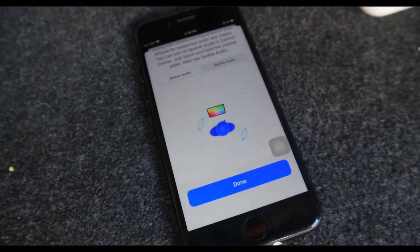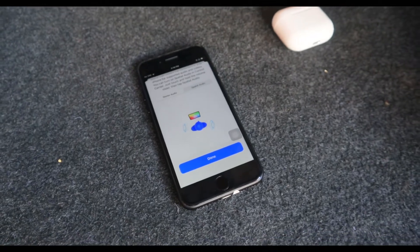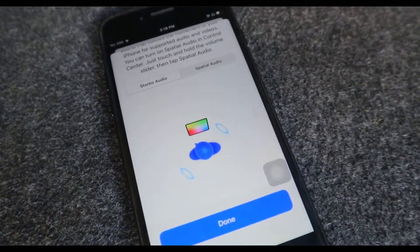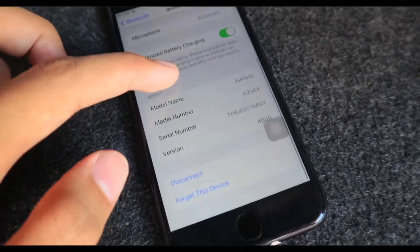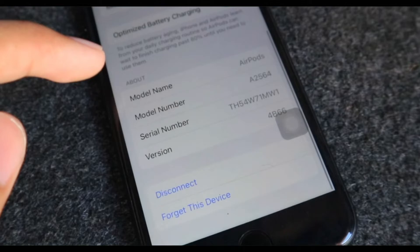Next we have spatial audio, which is one of the most decent and impressive selling points of the AirPods 3rd generation. There are two options: stereo audio, which is the default, and spatial audio. In simple terms, spatial audio makes it feel like you're in a 3D scene or a room with many speakers surrounding you — wherever you go or turn, the music or audio feels like it's in front of you. We also have microphone settings, optimized battery charging, device information like model number, serial number, and version, and lastly disconnect or forget this device.